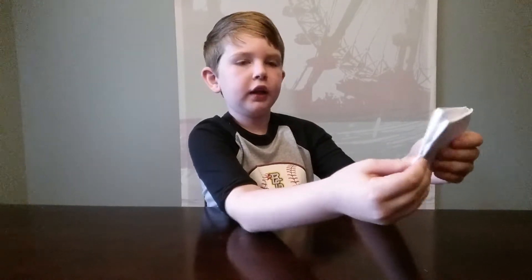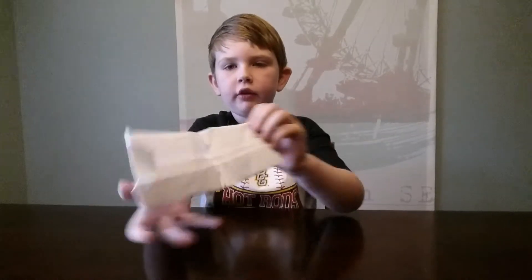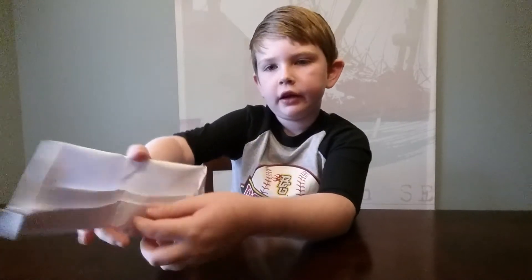Then what you need to do — you should have this. Open it back up and you should have the wallet. You'll have one pocket for money and two slots for two cards.